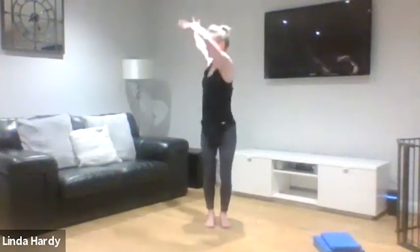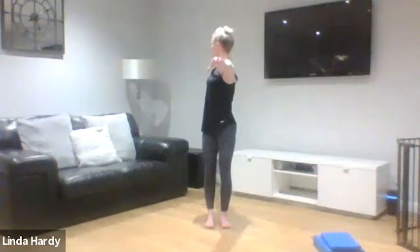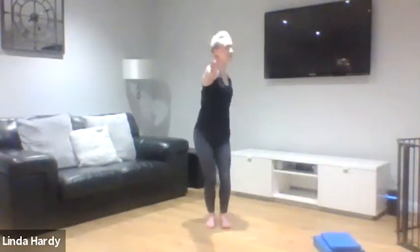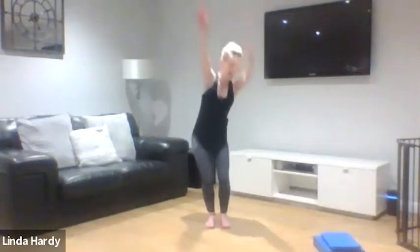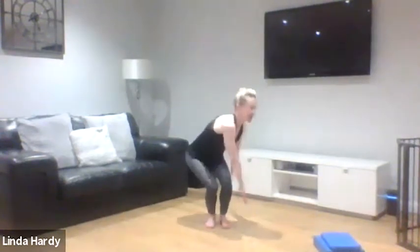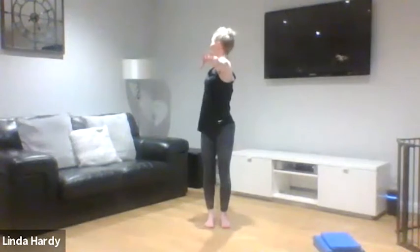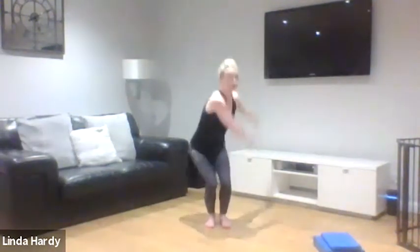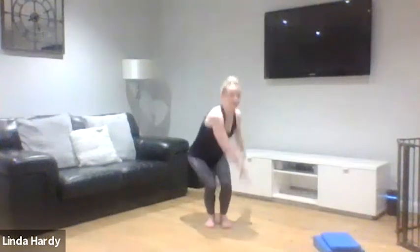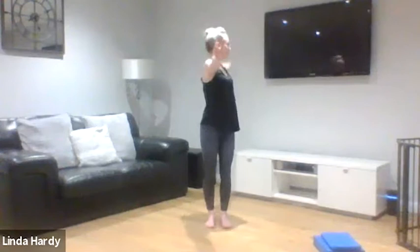We're going to take one arm, circle it behind the body as we rotate, and then switch to the other side — again just a nice free-flowing movement, allowing that rotation to happen right the way through your body. Then we're going back to that first exercise, just sweeping to the side. Once more to each side, then take it into that rotation behind for four, three, two, one.